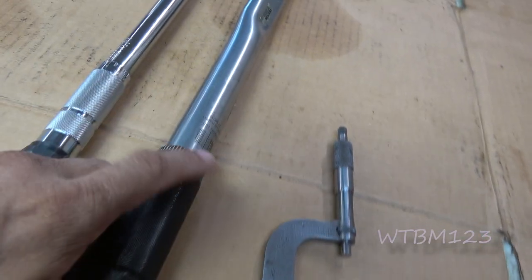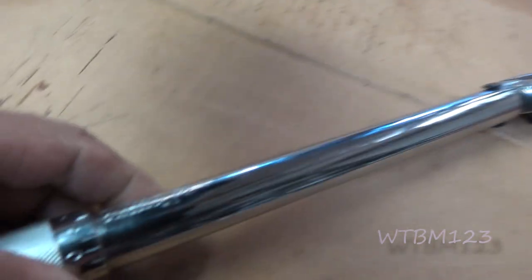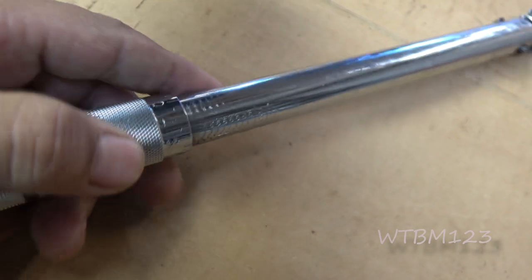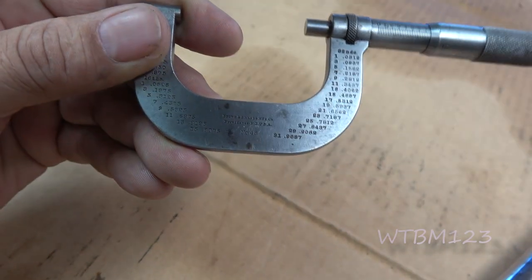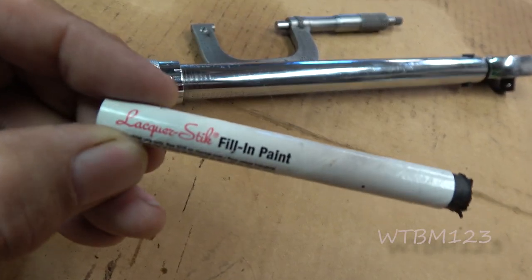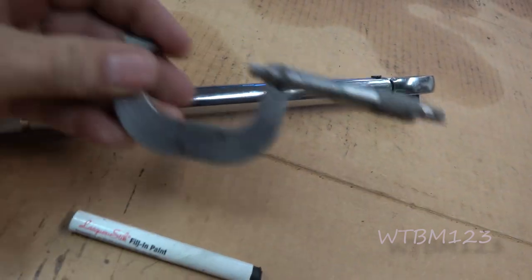I've got some torque wrenches, a micrometer, and some other stuff here. If you look at this torque wrench, it's got black lettering and I can actually read it. But this other one — the markings are just ground in there, so sometimes it gets hard to see. I already treated the micrometer and it looks better. I'm going to try to do this torque wrench using a lacquer stick filling paint.